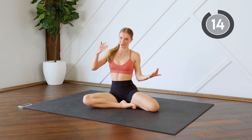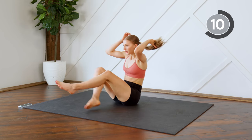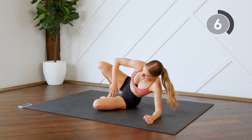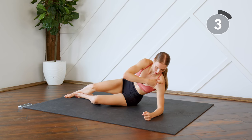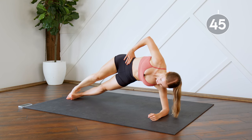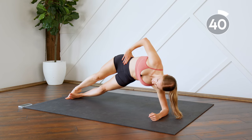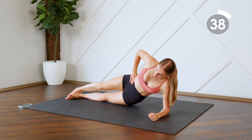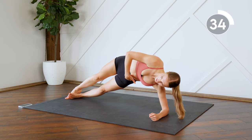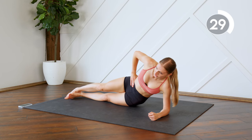Nice work, 15-second rest. We're going to do the other side. Here we go, prop yourself up, make sure your shoulder is stacked right over top of that elbow. Try to hold that squeeze in that oblique as long as possible.